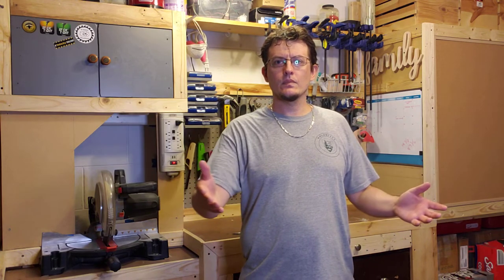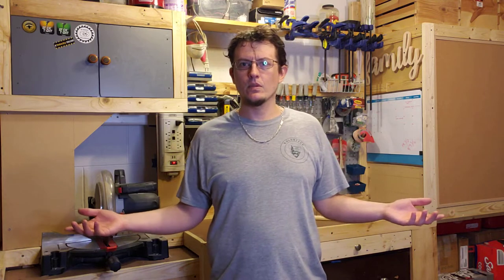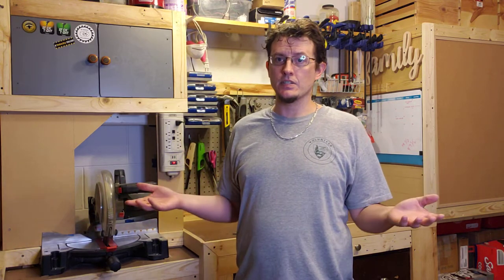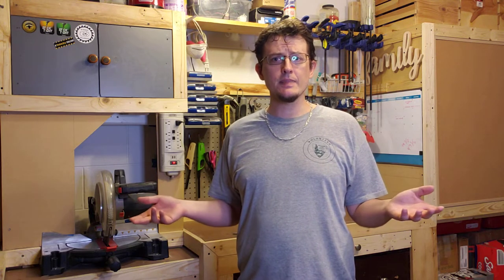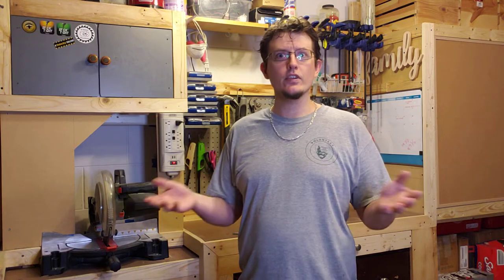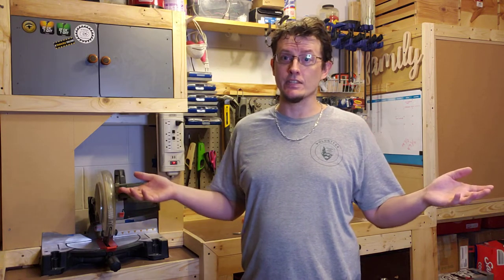Hey everyone, Andrew from the Sleepy Craftsman, bringing you another video. I've been going over my analytics and it seems like you guys, or at least the YouTube algorithm, likes some of my shorts and specific quick tips, so I figured I'd expand a little bit and see if I can get more views. You can never say that I'm not being transparent.